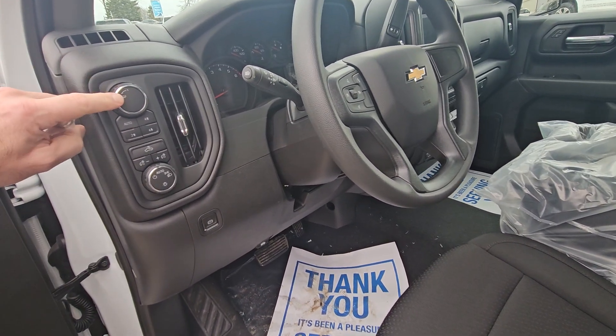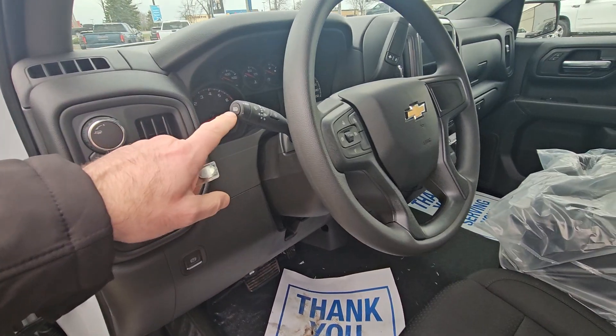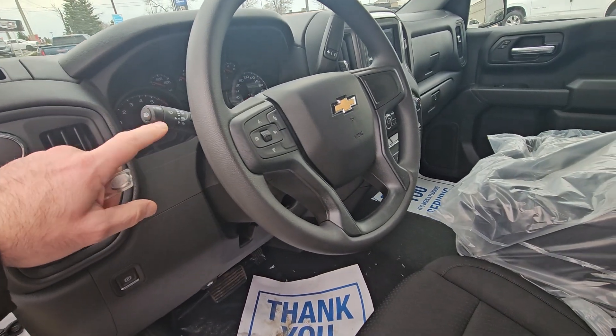It has a trailer tow mode in it, so when you are trailering you can put it in that. Automatic lights — and we give you automatic high beams at no charge too, so that's included.